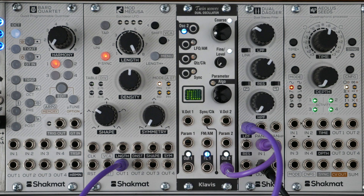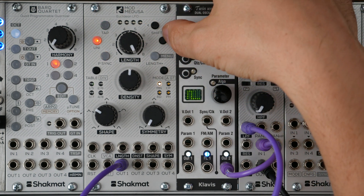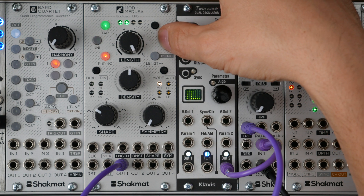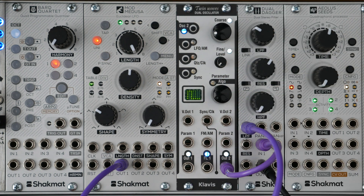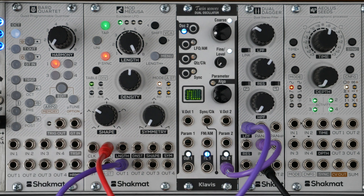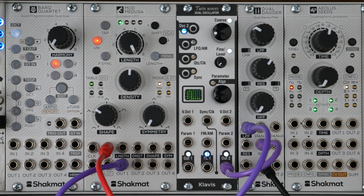Let's now talk about VCA assignation. Use the shift buttons along the green LEDs. You can assign the first channel, second channel, third, fourth, combinations like one and two, one and three, one and four, two and three, two and four, and so on. The VCA input is normalized to 5V. Let's take a zero volt signal — it completely mutes the signals. Adding a positive offset brings them back. Self-patching is key to doing great stuff here.